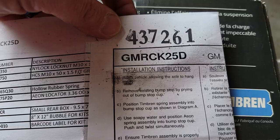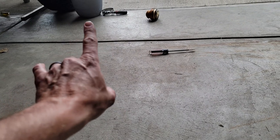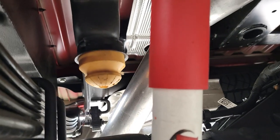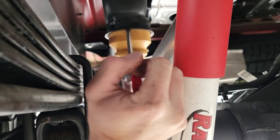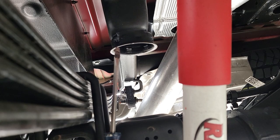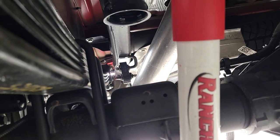For this install you're going to need a smaller flat blade screwdriver, some type of pry bar, and a little dish soap. I'd recommend you keep your factory bump stops because if you want to upgrade to a different truck you can reuse these — just pop them out and put them in.